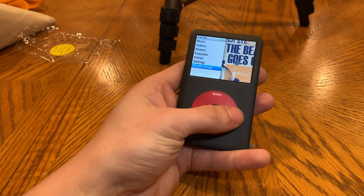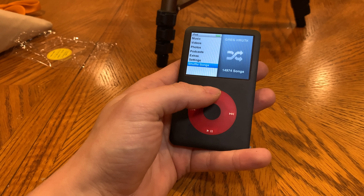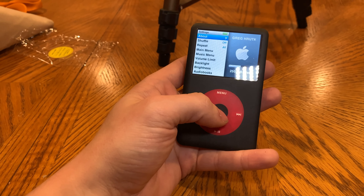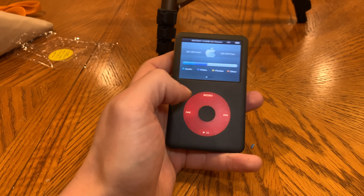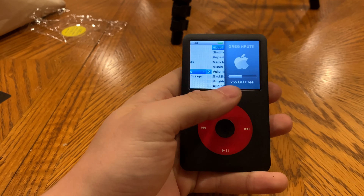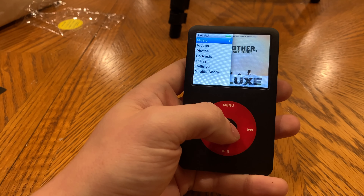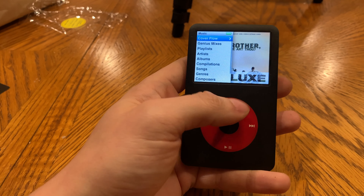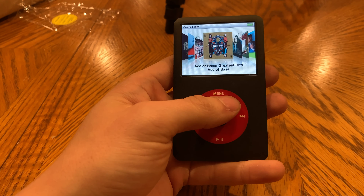It works. If we go over to settings, I need to reset the clock now that I've pulled the battery out. I did something to this that required me to reload every single song on here to make it work afterward, because it corrupted the whole thing.